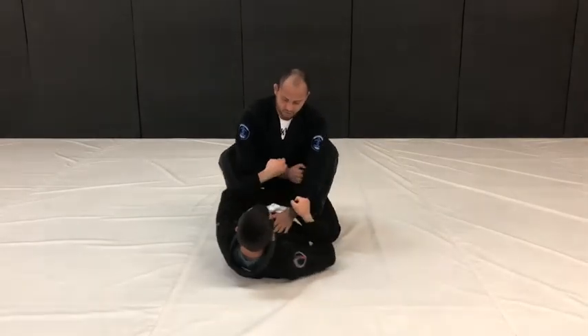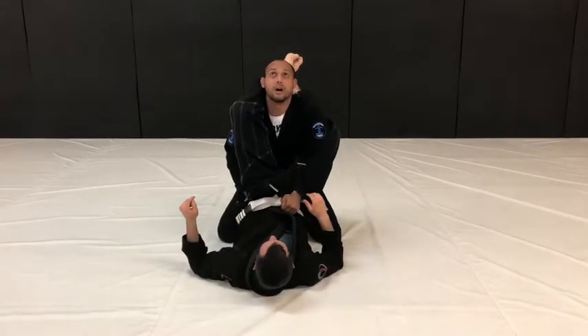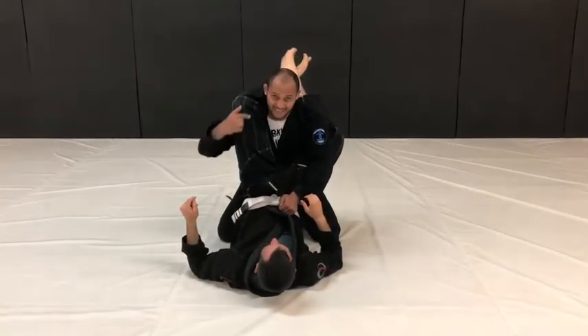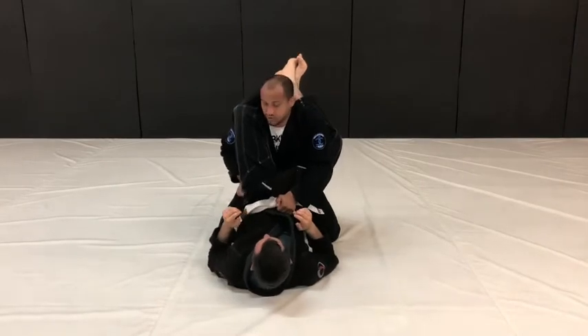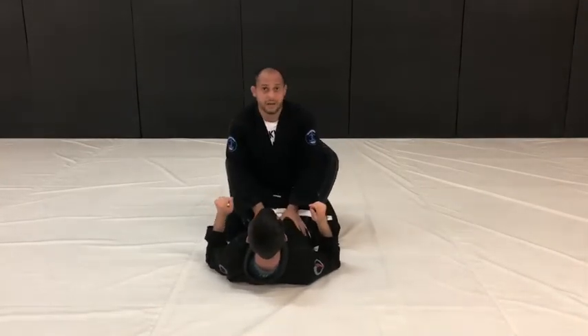One more time — he shoots, I grip, I look up. I don't need to keep my head down. If I keep my head down, that allows him to pull my head down. So I grip, lift up, and swim my arm back on the inside.